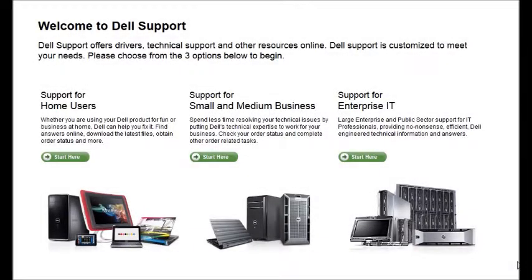Hello everyone, Jose here with a tip on how to look out for parts on Dell's website. I would like to start by saying that I recommend you get the part number from the serial number of the part itself.